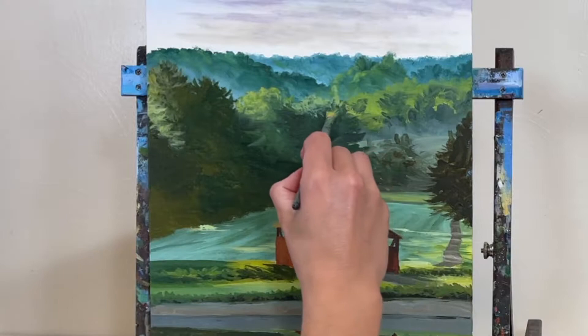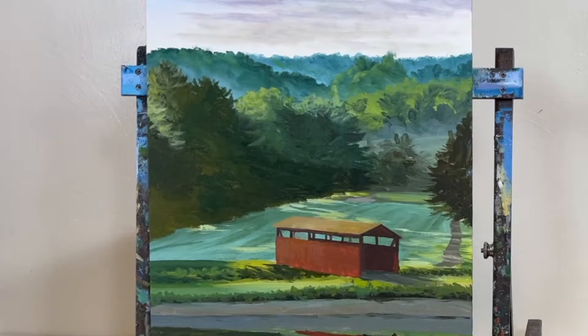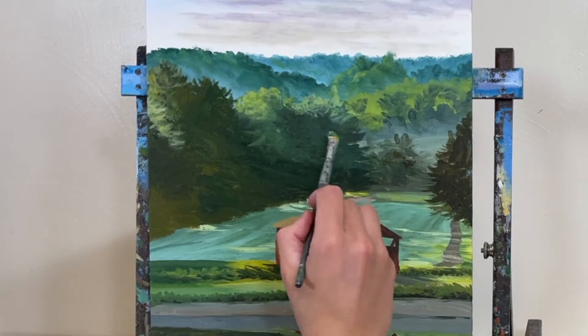In part one, a couple weeks ago, we blocked in the base layer of paint. We're using soft-bodied acrylic paints by Liquitex, though you're welcome to use any brand that works well for you. This is an 11-inch by 14-inch canvas panel. If you want to revisit part one, I'll leave a link for that in the description as well.